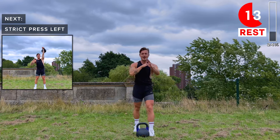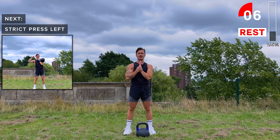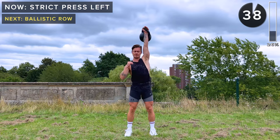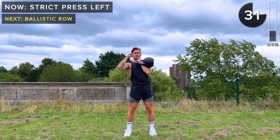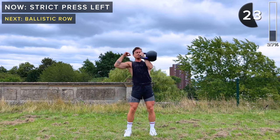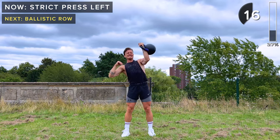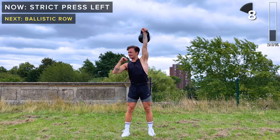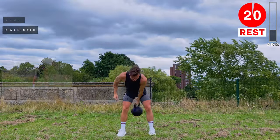Shake it out — we've got the same on the left arm now. Strict press, left arm — extend above the head, keeping the hand towards the centerline of your body. Up into the rack position, then extend fully above the head and back down. Driving that kettlebell up with control, keeping your core engaged, slight bend in the knees. Take a rest.